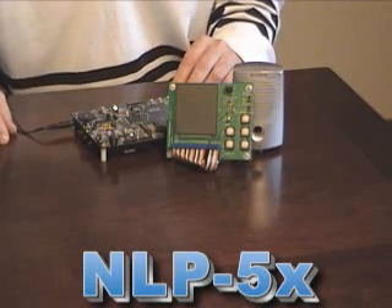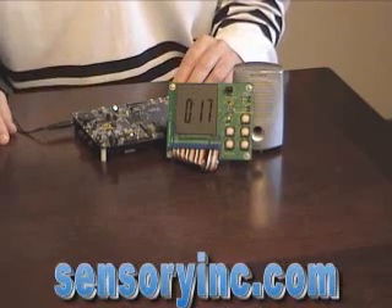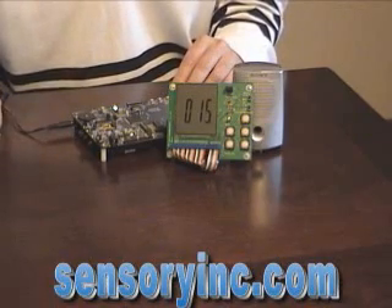Yes? 17 seconds. And it confirms: 17 seconds. So I can give it minutes, or minutes and seconds, or just seconds.